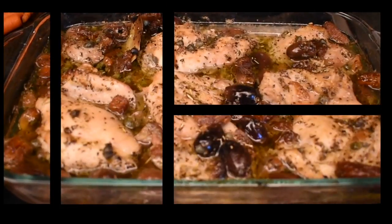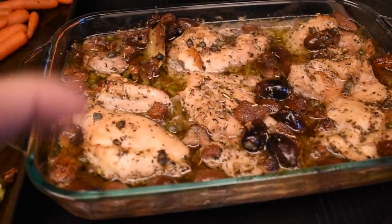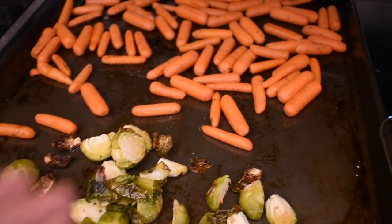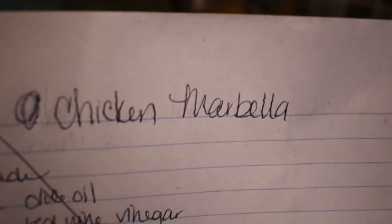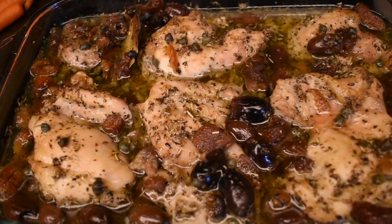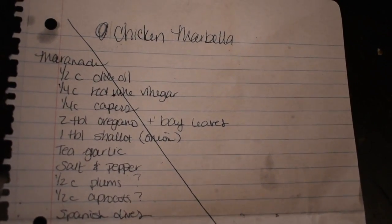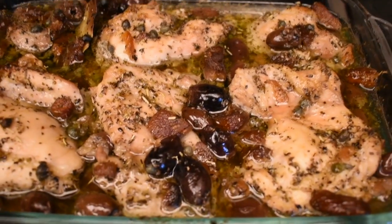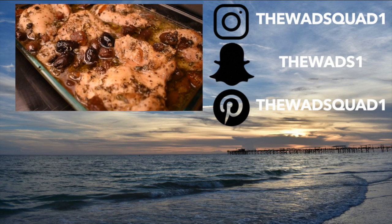Alright, this is the last one — I should just call this series 'oven meals.' This is called Chicken Marbella, and I have a recipe going up tomorrow. It is so delicious I can't even explain it. I made that with carrots and Brussels sprouts on the side. I have my handwritten recipe here if you're interested. I hope you got some ideas from this video — thanks so much for watching, and we'll see you next week!